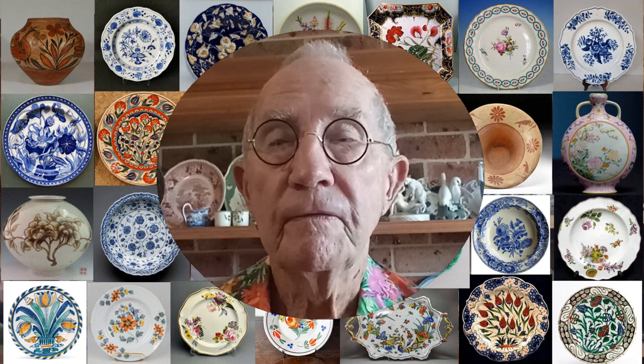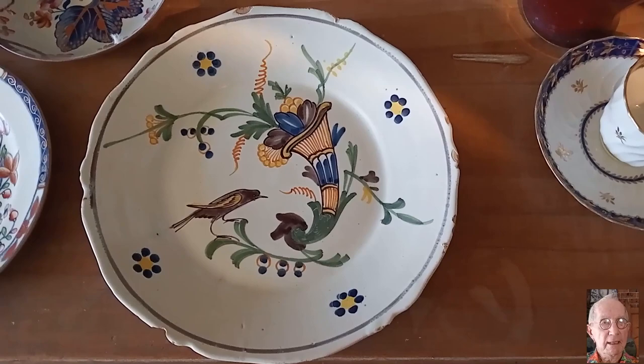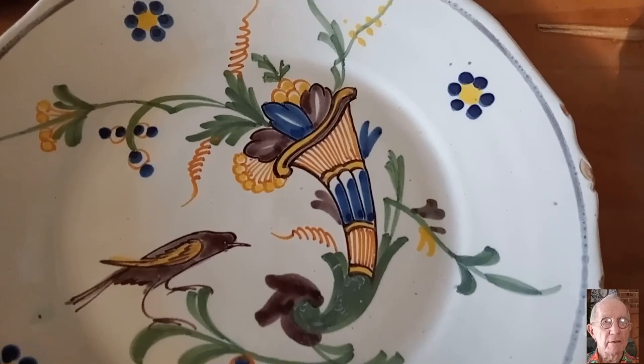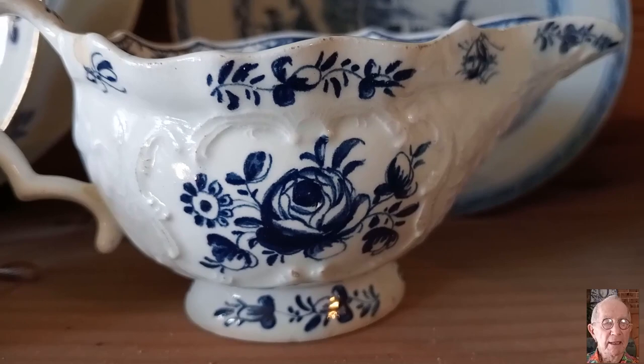I will further illustrate what I am saying about floral decoration going back a long way in time, by showing and talking about a few pieces in my own collection and the types of decoration used on them. This French faience plate is early 19th century and is decorated with a cornucopia of flowers. The next piece is a Bow sauce boat of around 1765, and its decoration is hand-painted in underglaze blue cobalt.